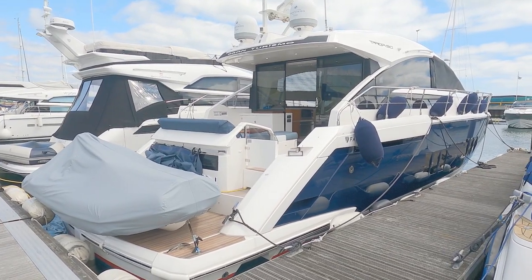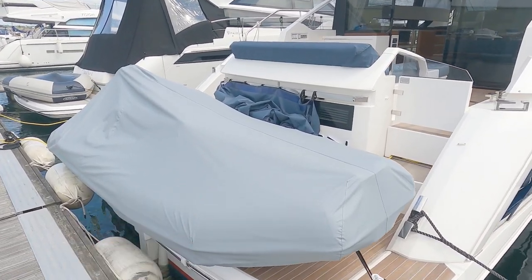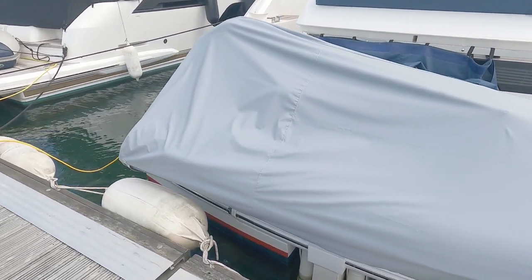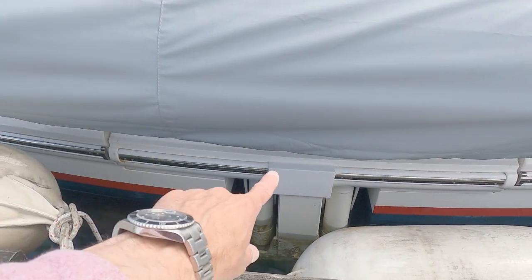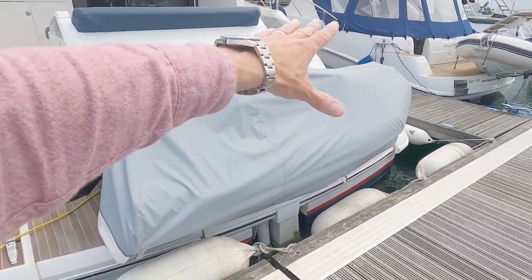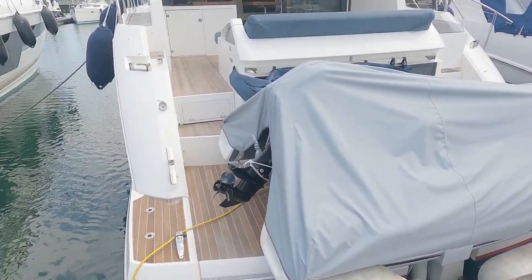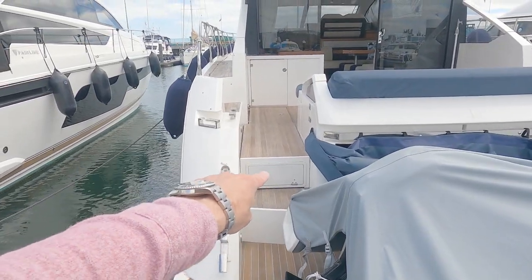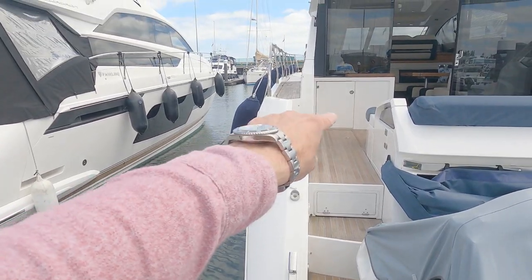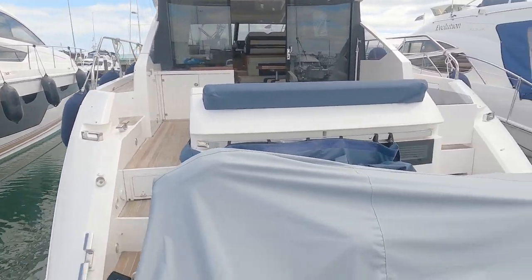We'll start with the tender, which you can see here undercover. This is on the Fairline launch tender launch system - that mechanism there cantilevers out backwards and drops the tender into the water. It hasn't got a high-low platform, but you can see the letterbox passerelle, pop-up cleats, stern cleats, and the fairlead over there with the cleat on the deck.